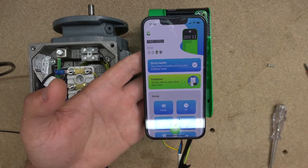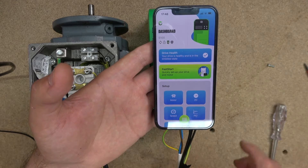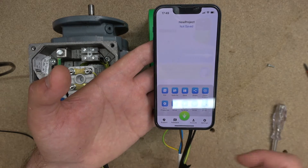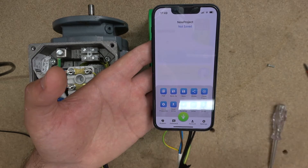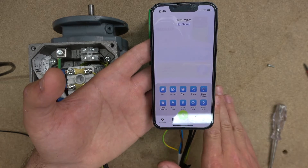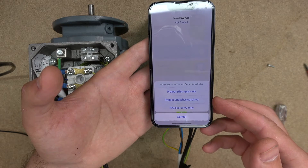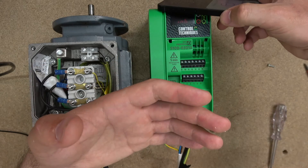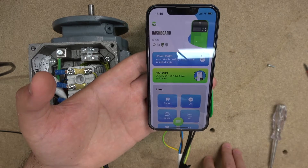We're going to reset the drive. Click the green button — it's like a sub-menu where you can PDF, save, share, view drive properties, read from drive, write to drive, default drive, and reset drive. We're going to default everything to manufacturer settings — just click default. It asks how you'd like to default: just the project, project and drive, or drive only. We're going to do both. And voila — the drive is now fully reset.